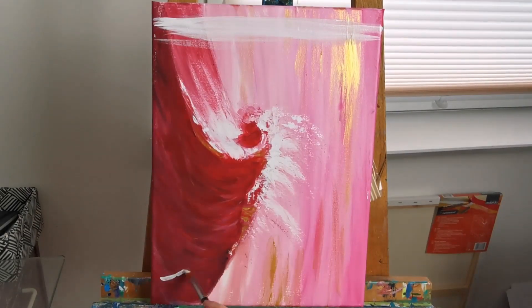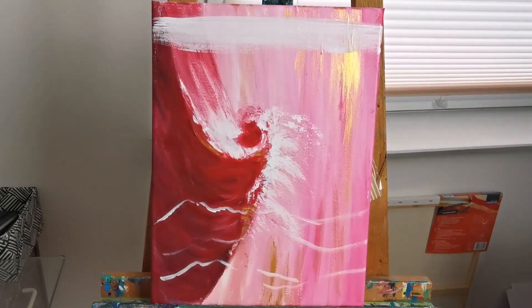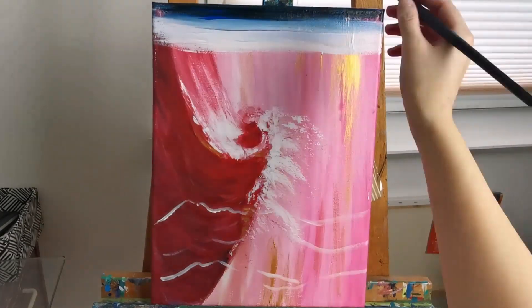Hi there, my name is Anna and welcome back to my art channel. In today's video I'm covering up an old acrylic painting and painting a fairly simple acrylic landscape on top.